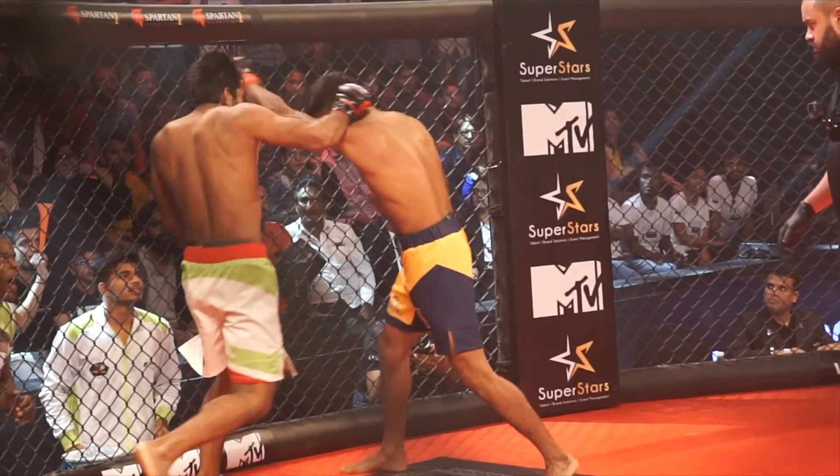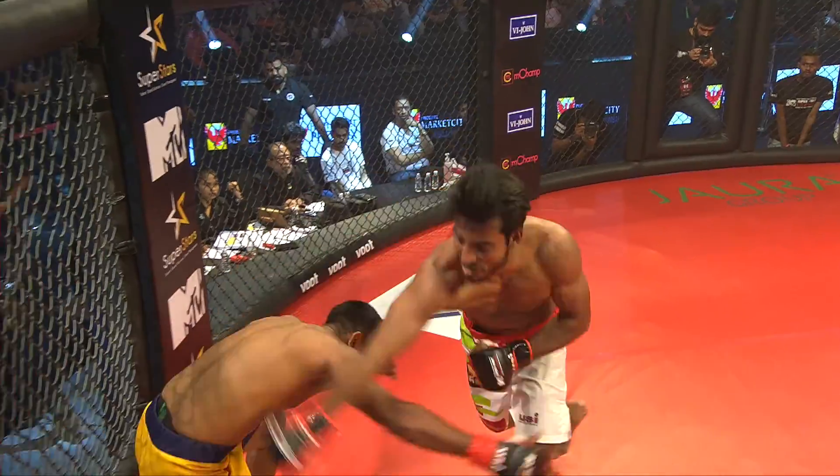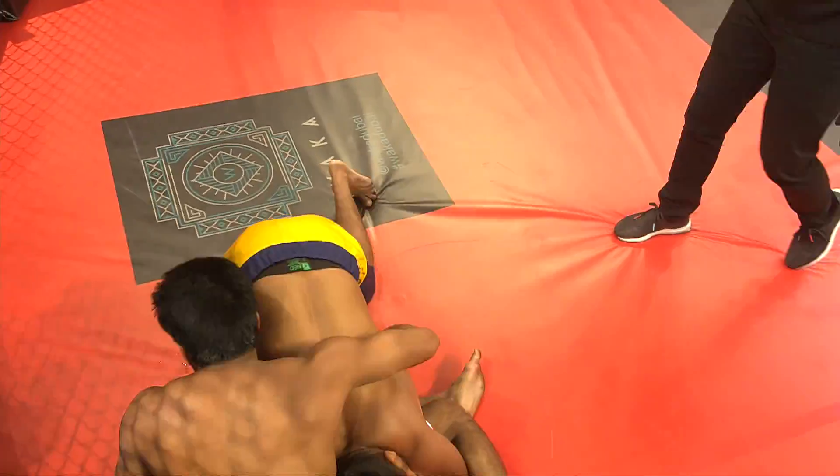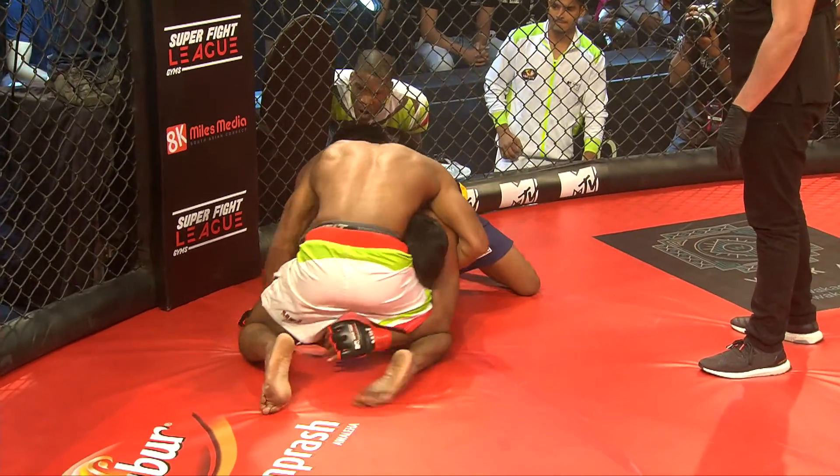PUSHPENTER is looking for a brawl here — heavy shots in the pocket. He's throwing hammers at his head, spinning back kicks. It sure takes a lot of energy. Look at this duck under and level change from NITESH, but PUSHPENTER is showing excellent takedown defense.